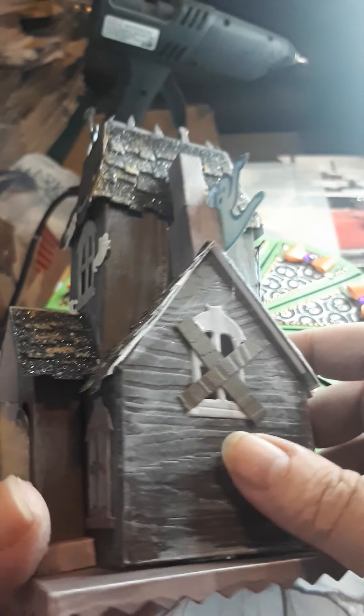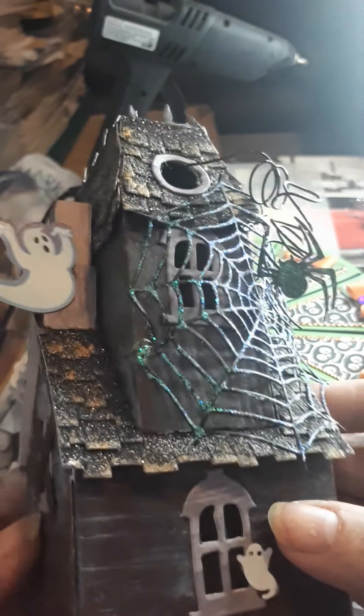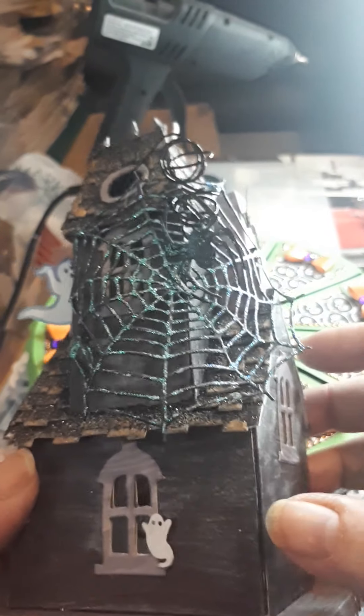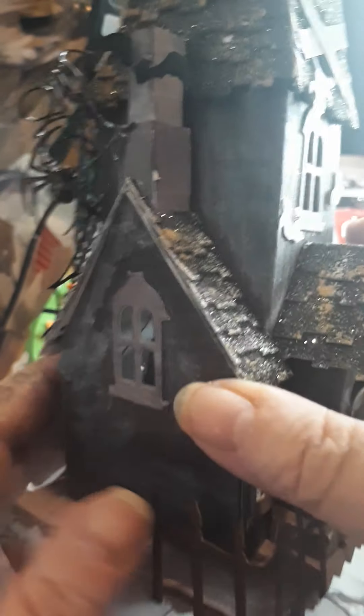I've had it a few years and I love making them. There's even a spider on the back. I love making the Haunted House — I make gingerbread men and other houses with them, which I'll do in another video.